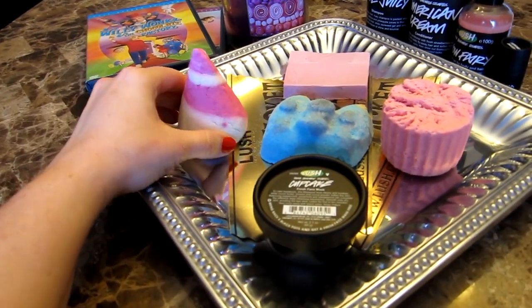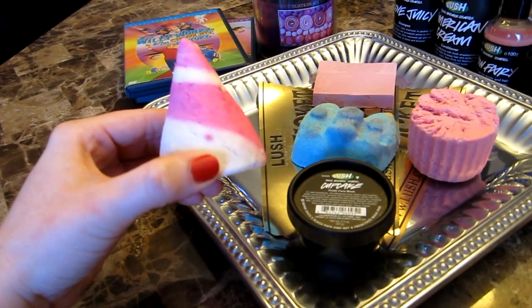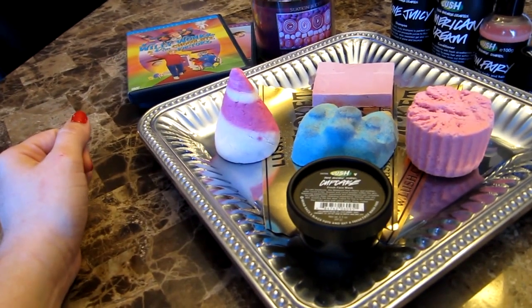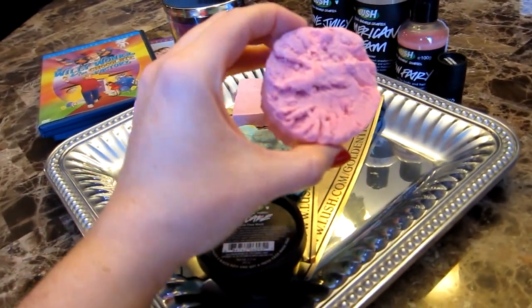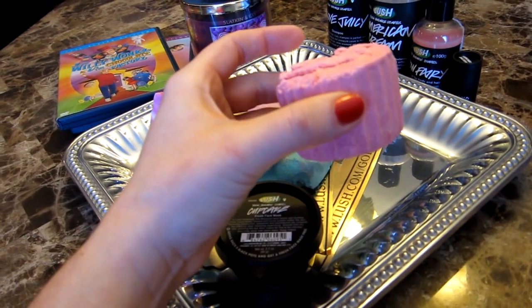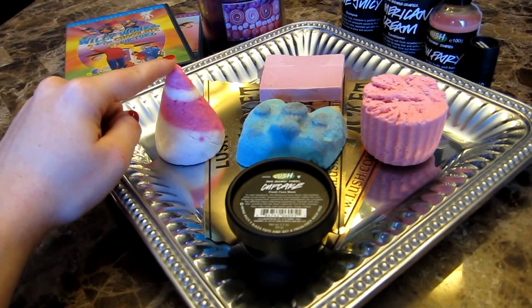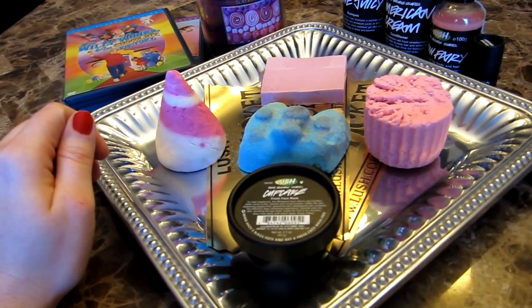Then of course, goes without saying, Candy Mountain. It smells like creamy candy, so if you don't have Candy Mountain you could use Creamy Candy because that's a year-round product. And then the Melting Marshmallow Moment bath melt — I'm probably only going to use half of this. I don't ever have to have too many bubbles to be satisfied.